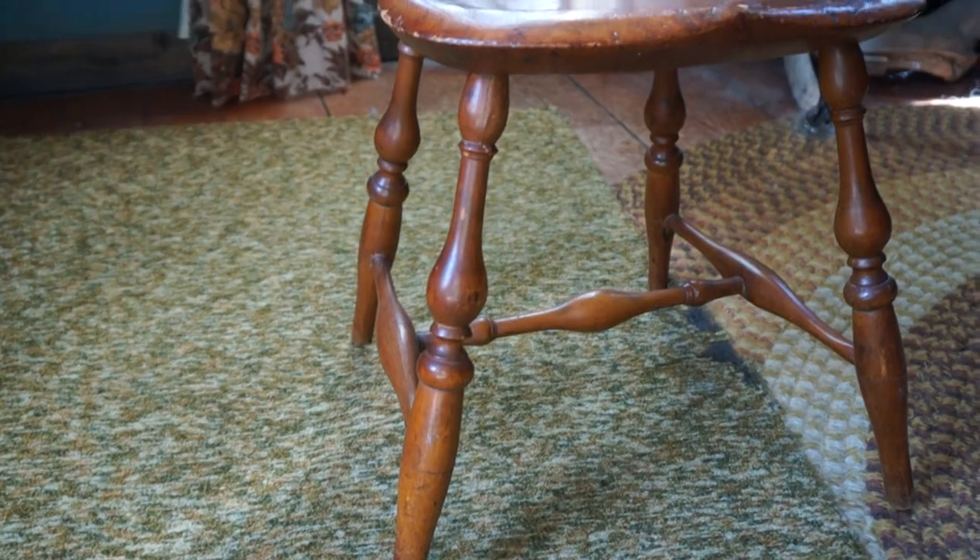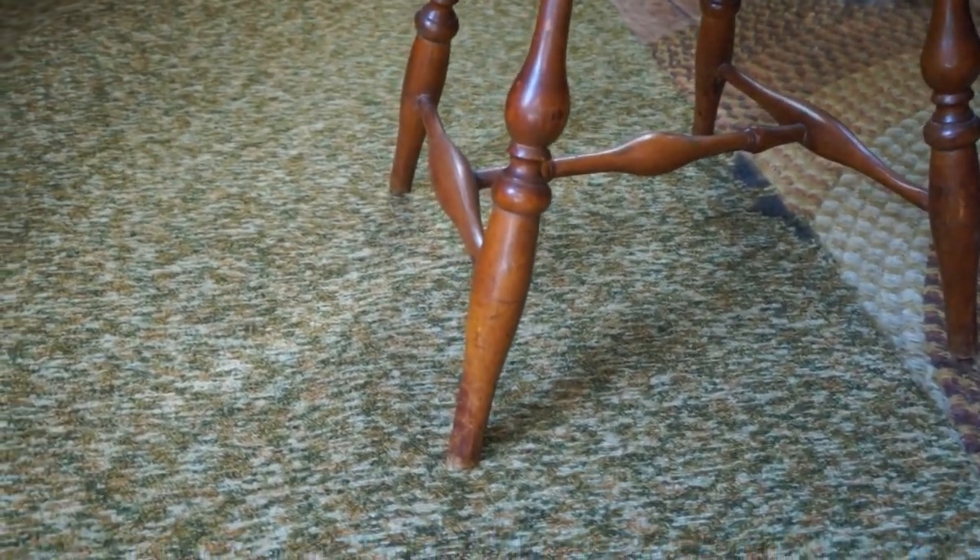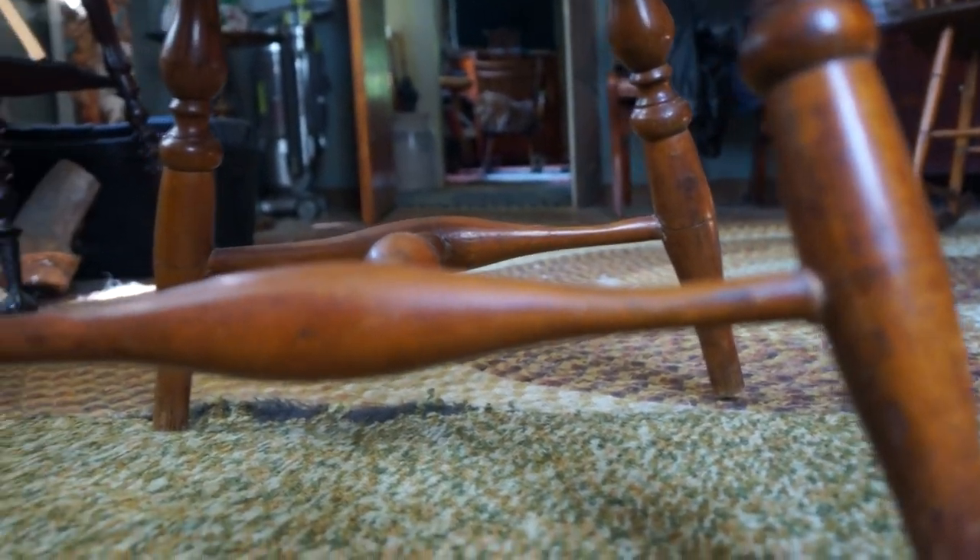You can see the turnings — very nice, beautiful turnings on this chair. Maybe I'll come around to this side here so you can see where they put their feet.